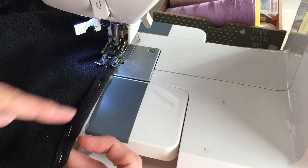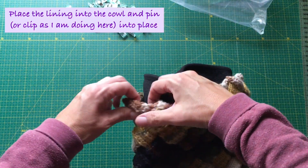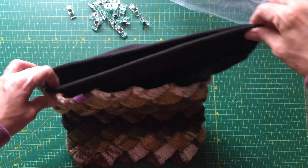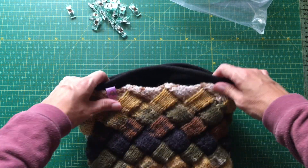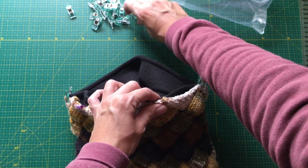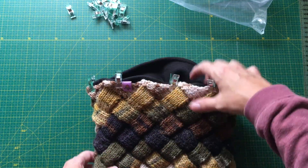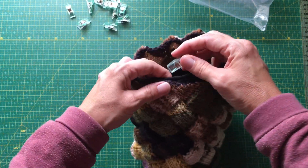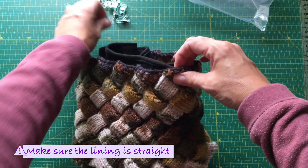Don't forget to take out the pins like I almost forgot. Then you insert the fleece into the cowl. The right side should be on the inside, so the wrong side is facing the inside of the cowl. Pin into place or, as I am doing here, use clips. Do the same with the bottom and see to it that the edge you have sewn is straight, and pin it all.